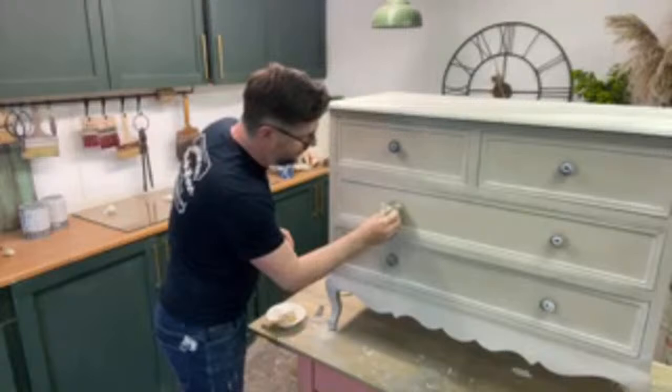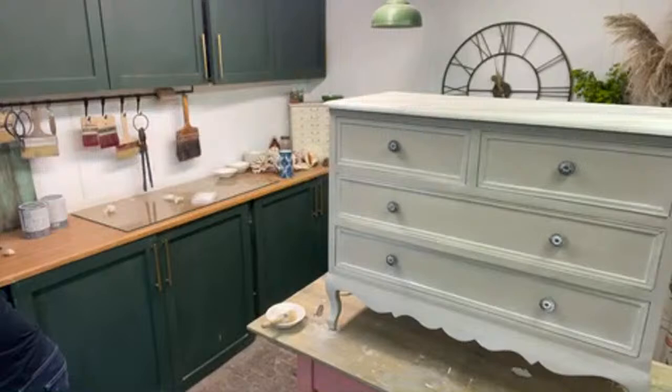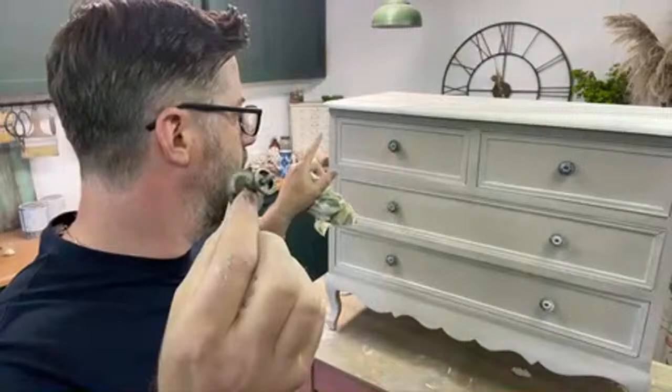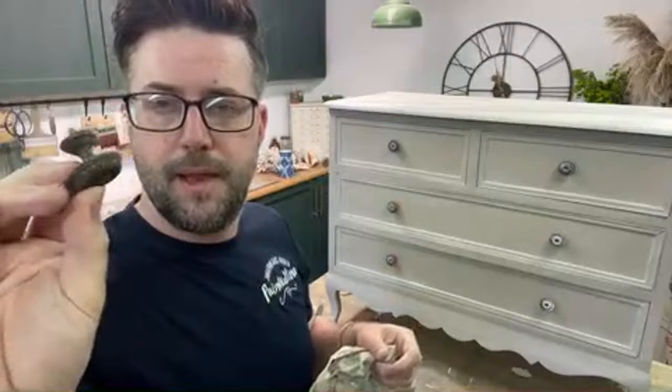These handles were taken off another piece of furniture - a vintage piece that no longer required this style of handle. That's what came off this one, but they had a little screw and the weight of the drawers meant I lost two handles. So I've had to change out the handles so that they screw right the way through and have a bit of traction. These ones are slightly smaller, but of course you save your handles - they'll come in handy for another project in the future.